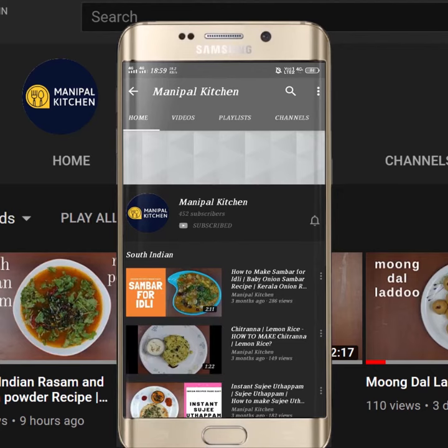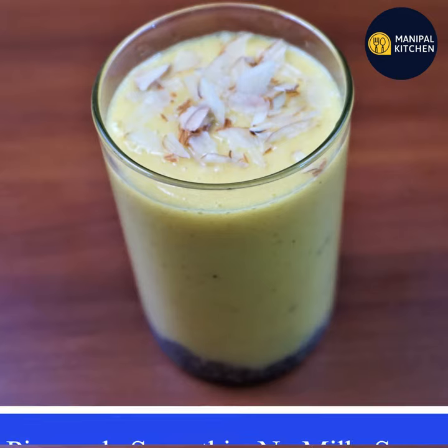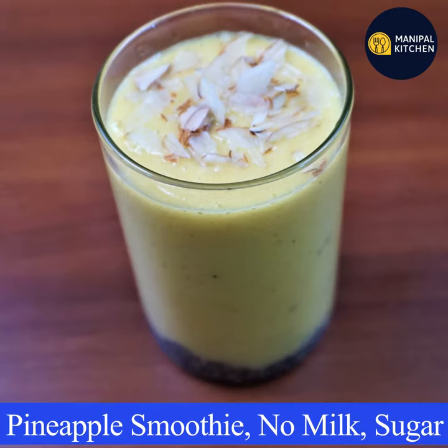Subscribe now and press the bell icon — never miss an update. Hi, hello friends! Welcome to Manipal Kitchen. Welcome to Pineapple Smoothie.